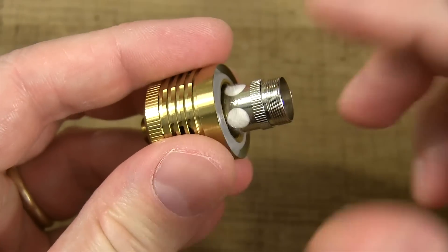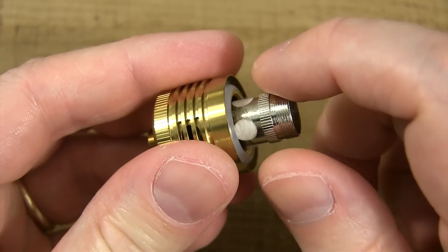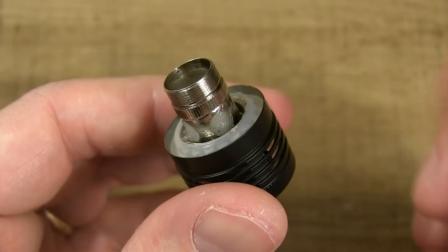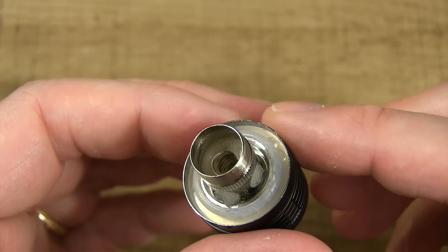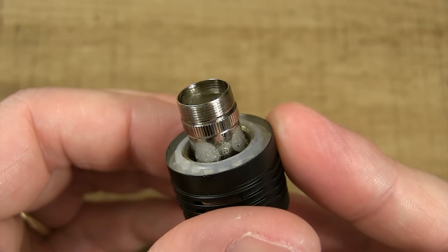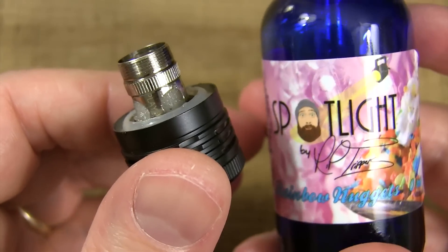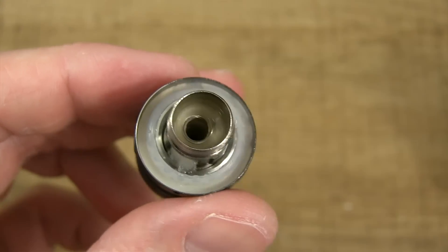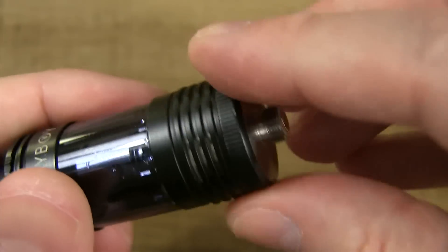The one I received came with the NI200 coil pre-installed in the tank, and the Kanthal 0.5 ohm coil was in the package. Here's the tank I've been using for three and a half weeks with the NI200 coil head — going on two weeks with this coil and she's gunking up a little but still going strong. When you first install these, that organic Japanese cotton is going to be dry and you've got to prime it up. I'll show you — let her soak it up. You can fill from the bottom or the top; I'll go from the top. Make sure the airflow is completely closed, unscrew the top cap, fill her up, and leave a little air pocket.